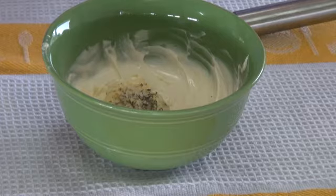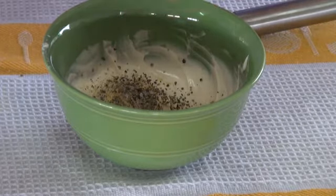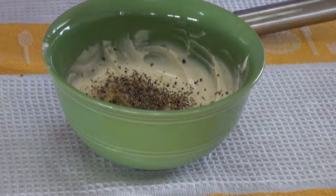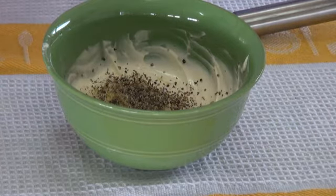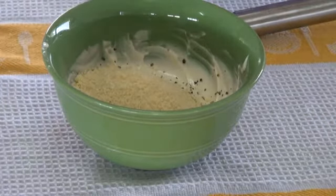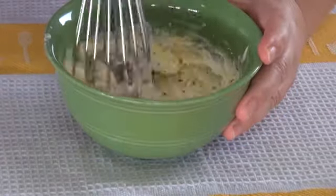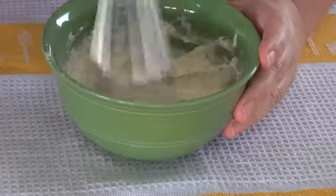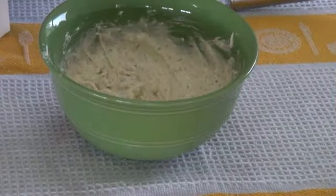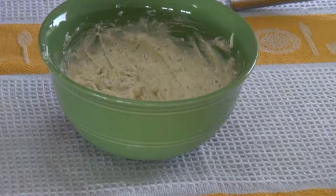I'm going to put about a tablespoon of black peppercorns in here, and about a quarter cup of grated parmesan cheese. For this recipe, it is better if you use a very finely grated cheese — it'll stick better to your watercress instead of the big shredded kind. I'm going to thin it out to the consistency I want, adding a tablespoon of milk at a time. I don't want it too thin, but this is a little thick.